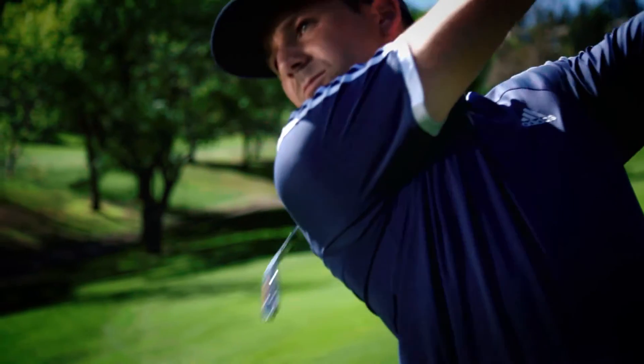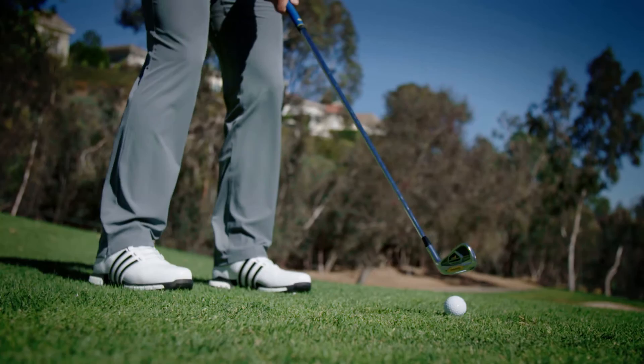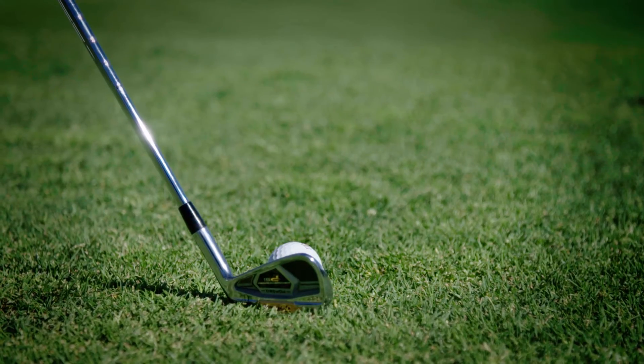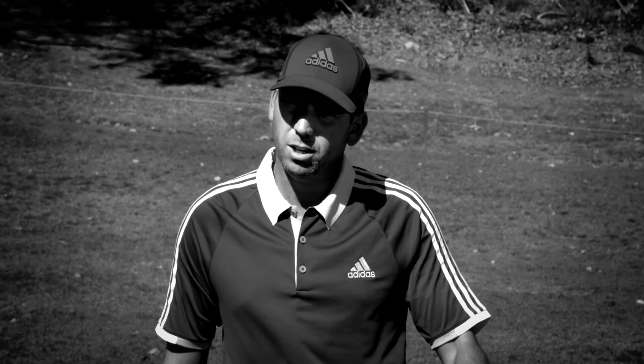The best thing about the PSis and the new technology that TaylorMade has brought to them is that when you put them down they kind of look like blades — like muscle backs — but they're not quite blades, so they give you a little bit more forgiveness.